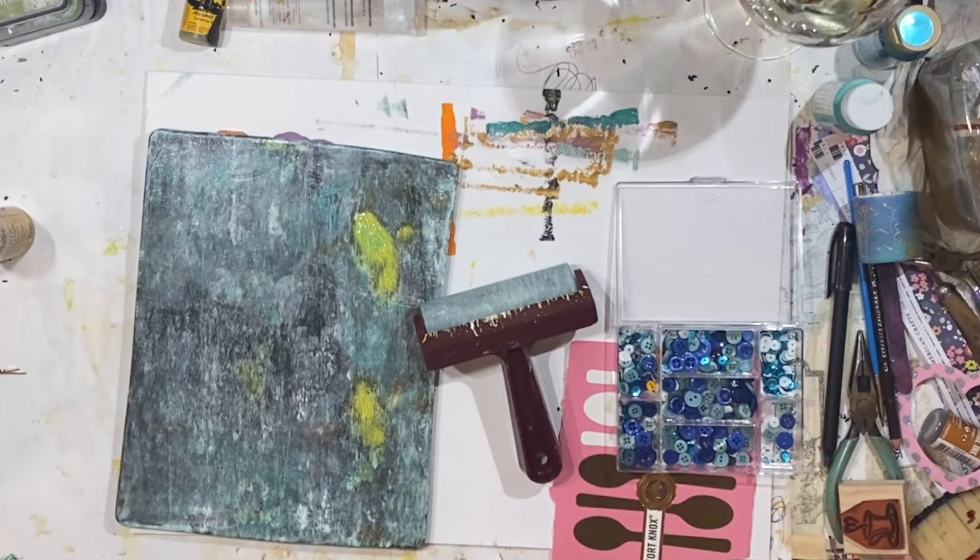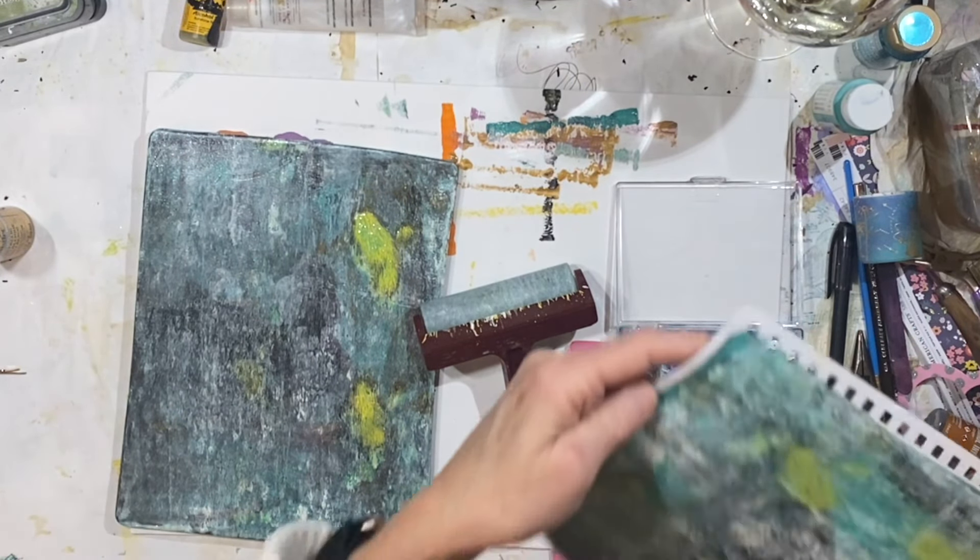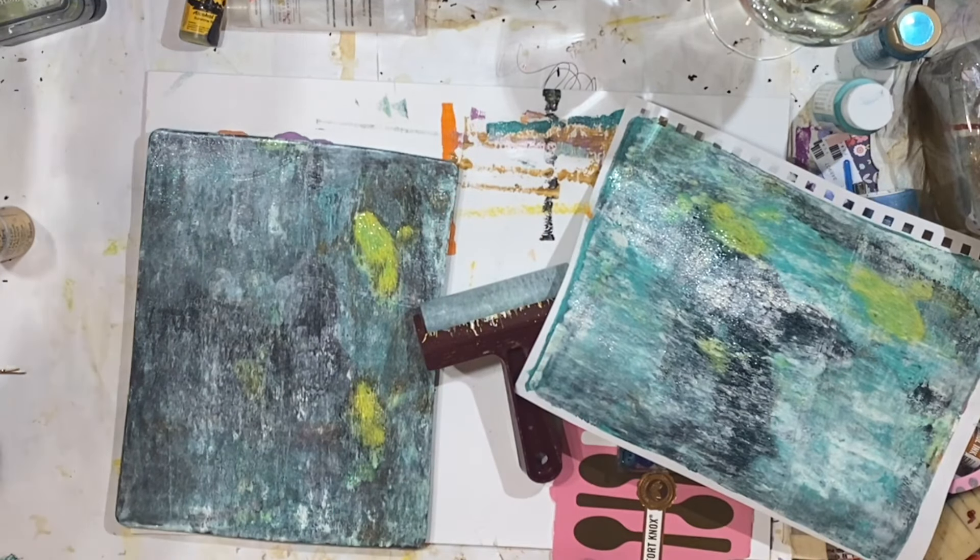Maybe I like that better. But what if we put a touch of red?